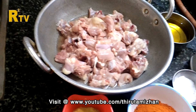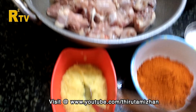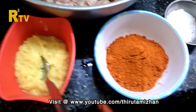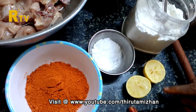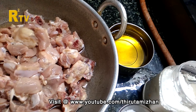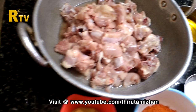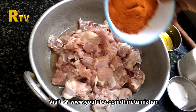Create a chicken 65. Add a chicken, add a paste, add chicken 65 masala, add carne and aangu mix. Use chicken 65 masala.